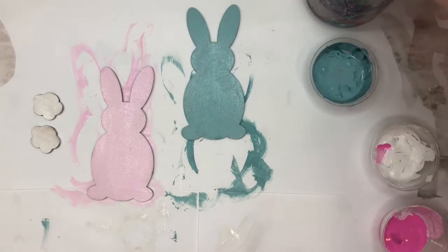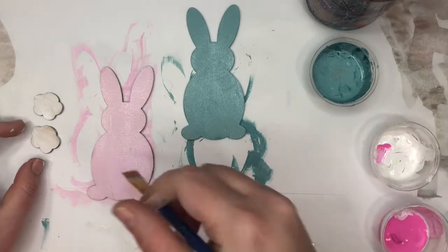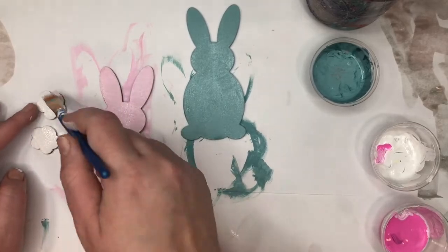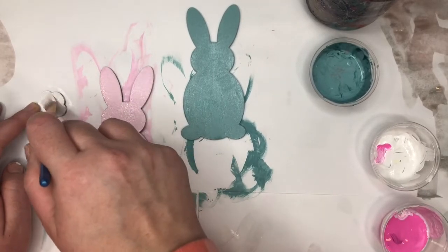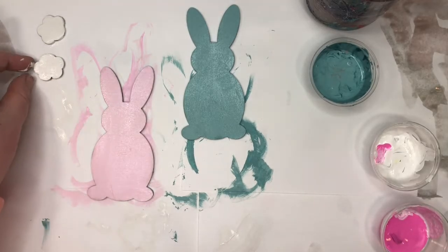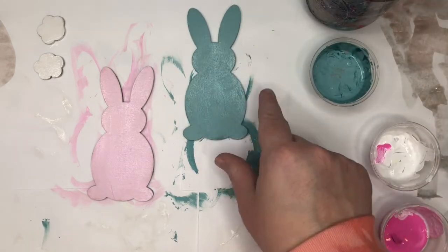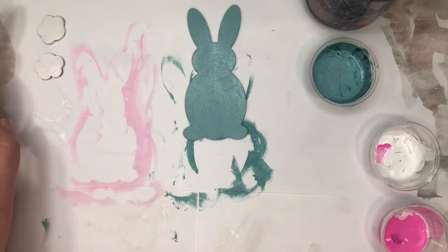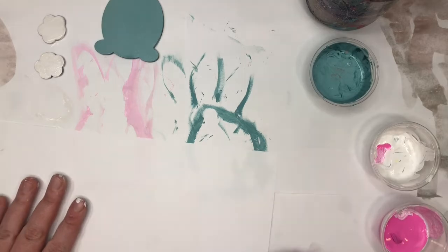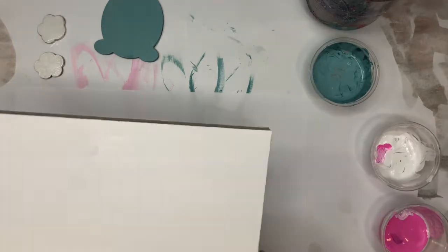I'm going to do one more tail white. I'm going to let these dry and while they're drying I'll move them aside. I just put paper down to protect my table. I'm going to get my white board.